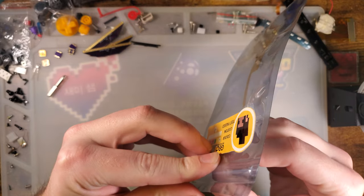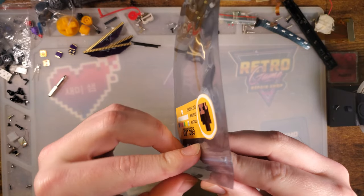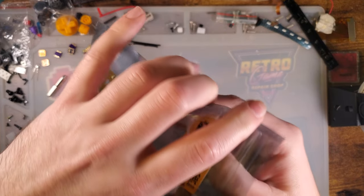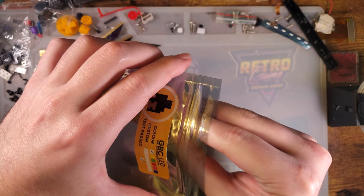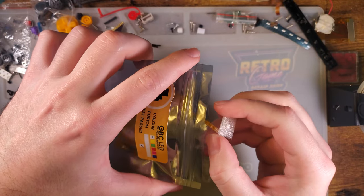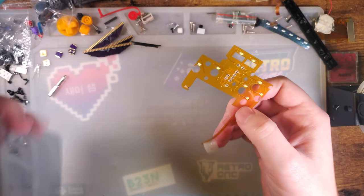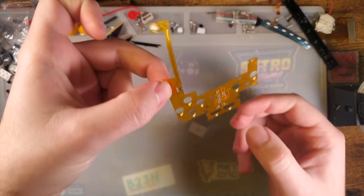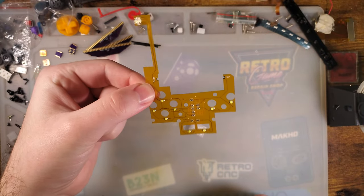These kits in particular, if you buy one from Natalie, they are a little bit pricey, but that is kind of par for the course. These are all hand-assembled, sold by Natalie, and I believe she sells them to Retro Modding as well. So if she doesn't have them stocked, Retro Modding might. But this is what you get. It's just a simple, nice, thin ribbon.